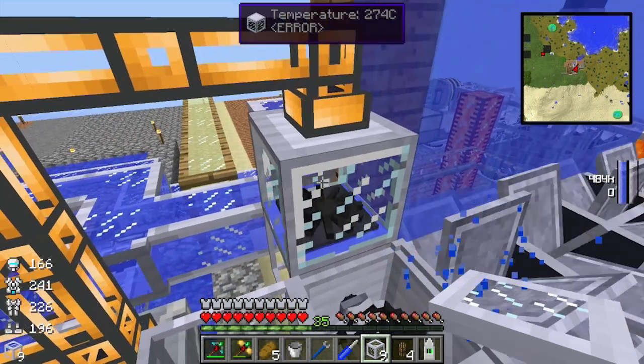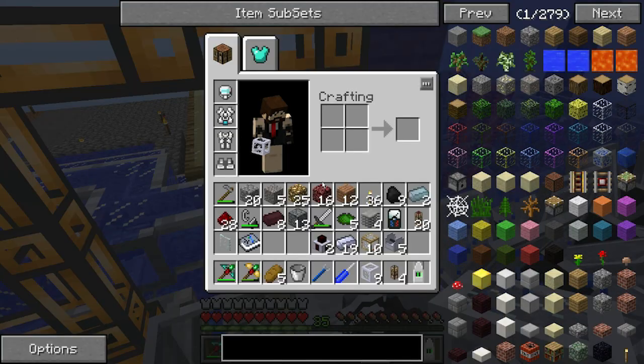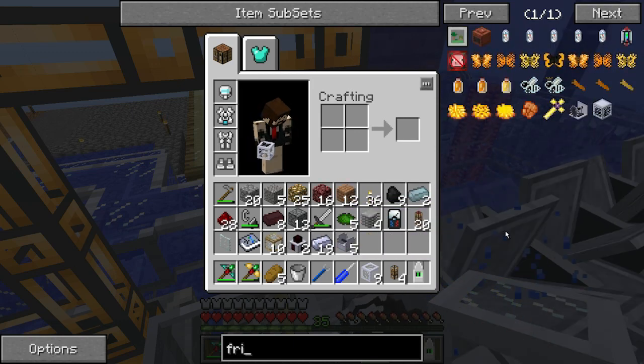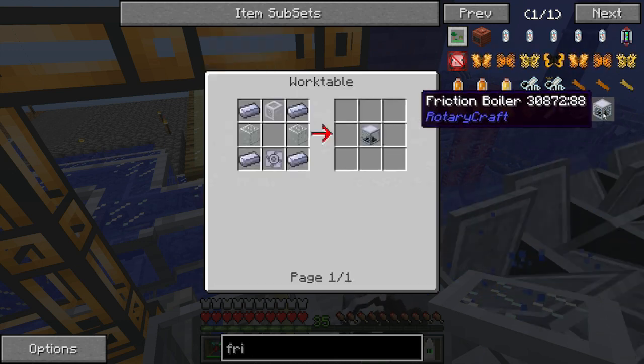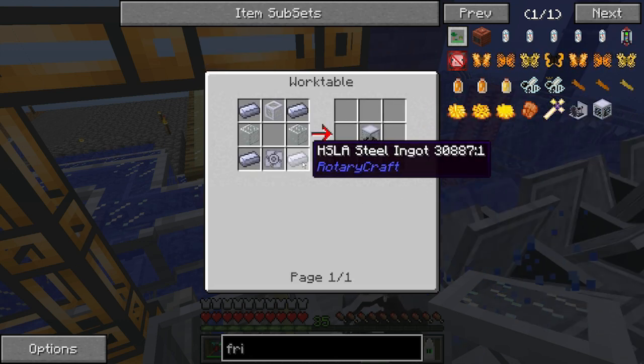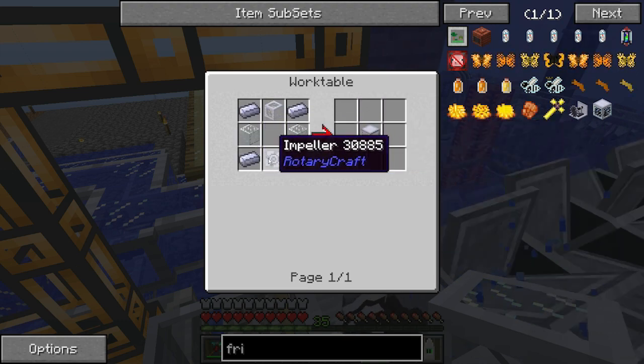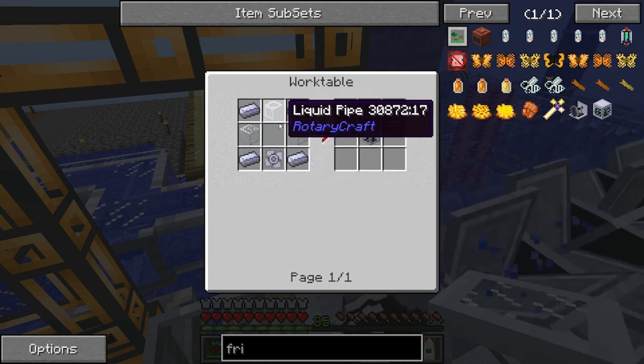The first thing you need is a friction boiler. So basically you just need four HSL steel ingots on the corners, two glass on the sides, an impeller at the bottom, and a liquid pipe on the top.